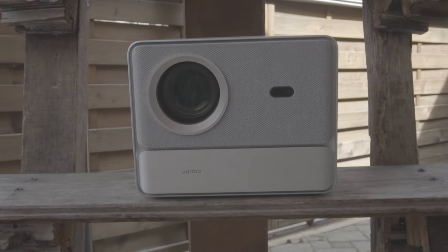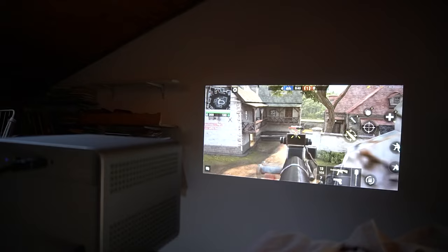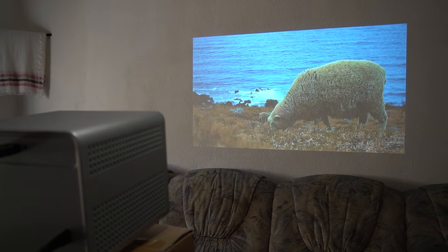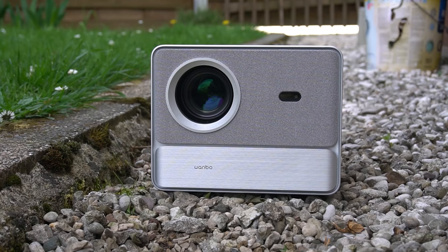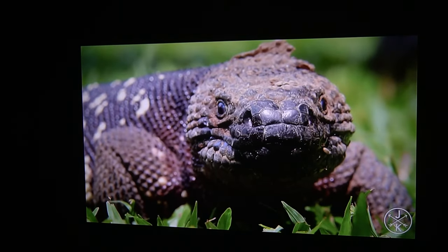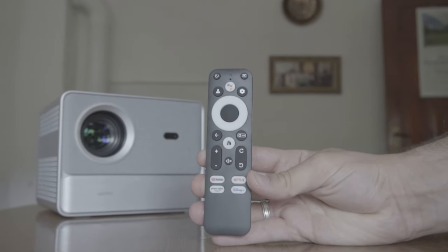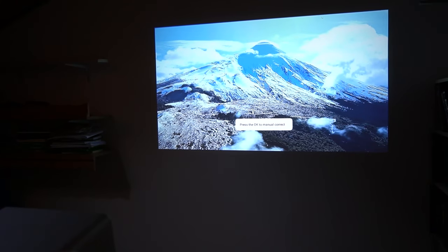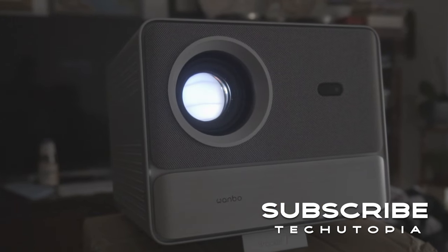In conclusion, the Bamboo DaVinci One Pro emerges as a budget-friendly yet feature-rich projector, catering to the needs of home entertainment enthusiasts. With its impressive display quality, immersive audio performance, and smart functionalities, it offers a compelling solution for users seeking a comprehensive audiovisual entertainment experience. While minor adjustments may be required for optimal performance — I wished it had a regular hole for attaching it to a tripod — the DaVinci One Pro stands as a testament to Bamboo's commitment to innovation and customer satisfaction. Get one for yourself with our links below, and until our next video, stay cool!